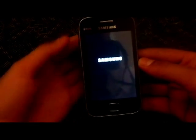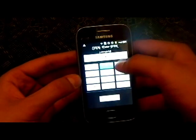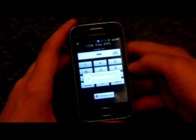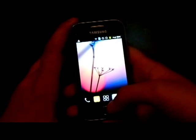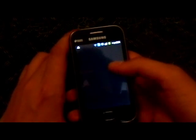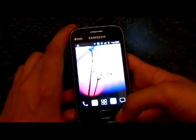For your information this video has not been cut, this is the original video. As you can see the home screen pops up and there will be a superuser file present in the launcher. It's kind of slow.